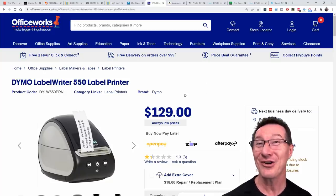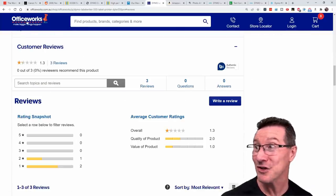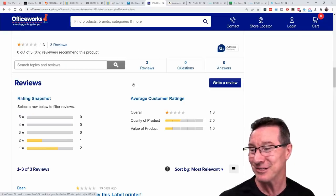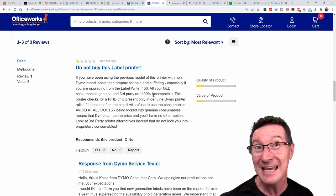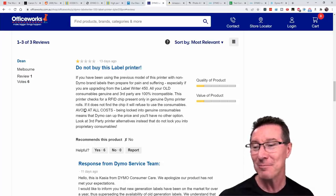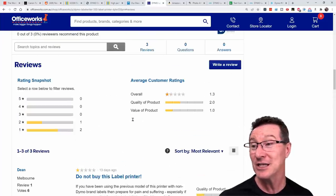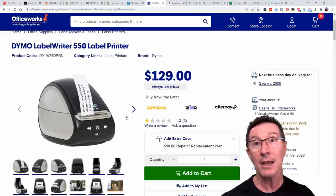The reviews are not kind. Looking at the Australian office supplies place, Officeworks — Dymo are in crisis mode trying to respond to these reviews. One-star reviews: 'Do not buy this label printer. If you have been using the previous model with non-Dymo brand labels, then prepare for pain and suffering. All your old consumables, genuine and third-party, are 100% incompatible. Avoid at all costs — being locked into genuine consumables means Dymo can up the price and you'll have no other option.' I do not know why anyone in their right mind would buy one of these new Dymo printers.